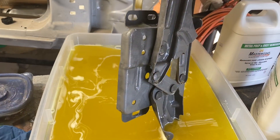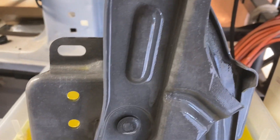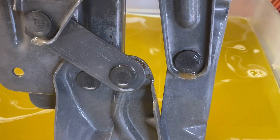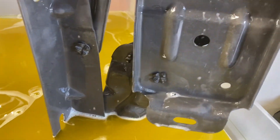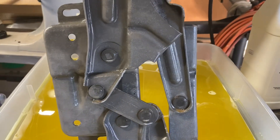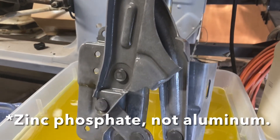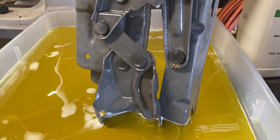Here we are about one hour in, and you can see that most of the rust still left on this is almost entirely gone — just a little bit in a couple of spots. You can also see how this has taken on the gray phosphate finish, so we're just going to let it keep going until all the rust is gone and the entire thing is phosphatized.